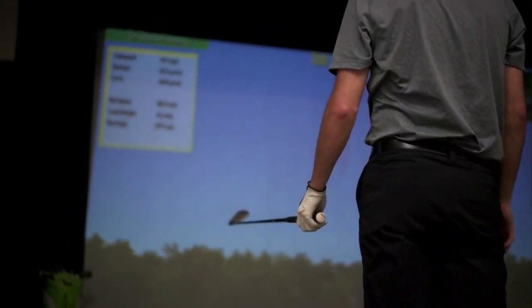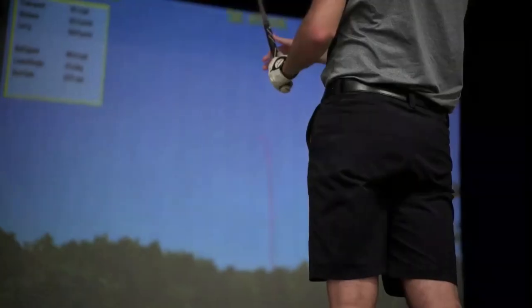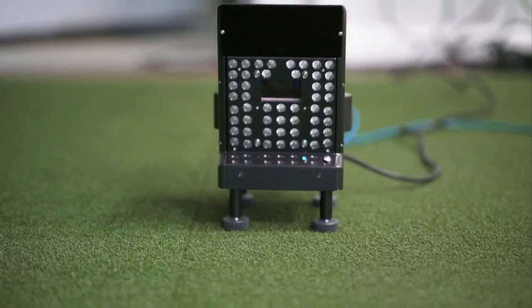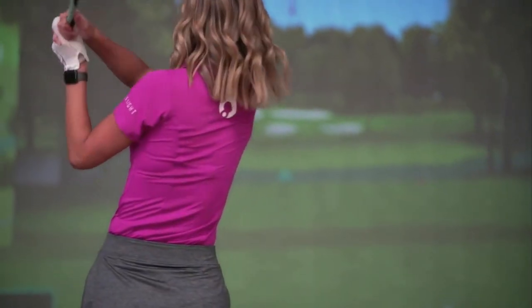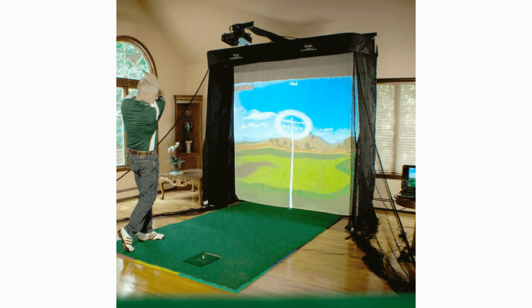Tracking only the club swing does come with some disadvantages. Since no ball data is recorded, the OptiShot 2 cannot accurately read how your club impacts the ball, so if you top the ball or even miss entirely, the OptiShot 2 will show you that you made solid contact. This is definitely one of the biggest downsides to infrared simulators. If you normally don't have an issue making contact with the ball, or are just wanting to improve your swing, then this will be less of an issue.